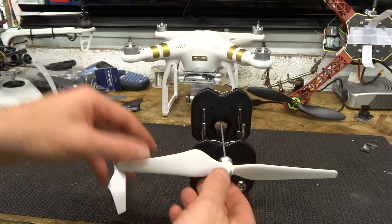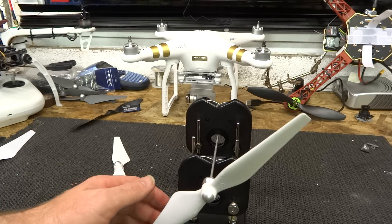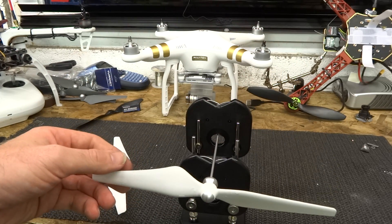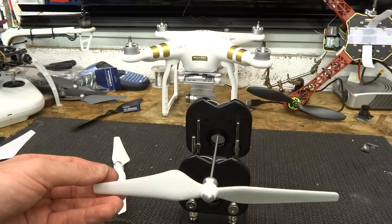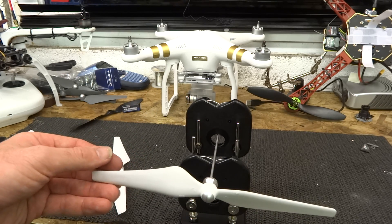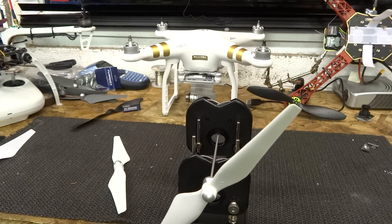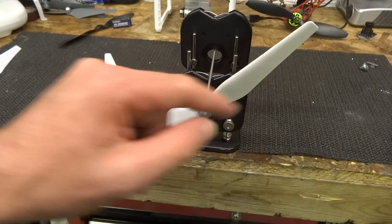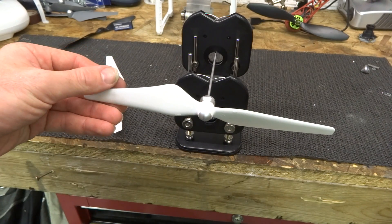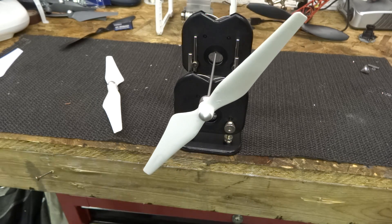So if we pop it on and have a look — let's put it towards the end of the bench. Now these are brand new props, only a couple of days old. To balance them, we put them horizontal first. If we sit at that side, that blade is dropping. If we sit at that other side, the same blade is dropping again. So this is showing that that blade is heavier than the top blade — the bottom blade is heavier than the top blade. Very slightly, but it is heavier.